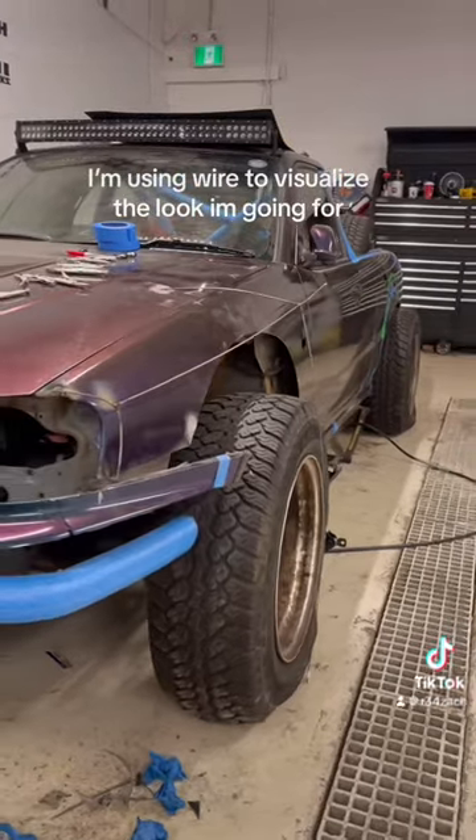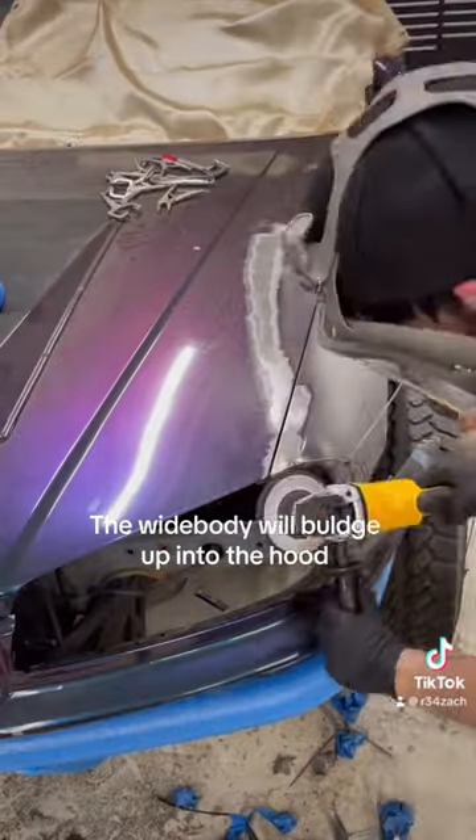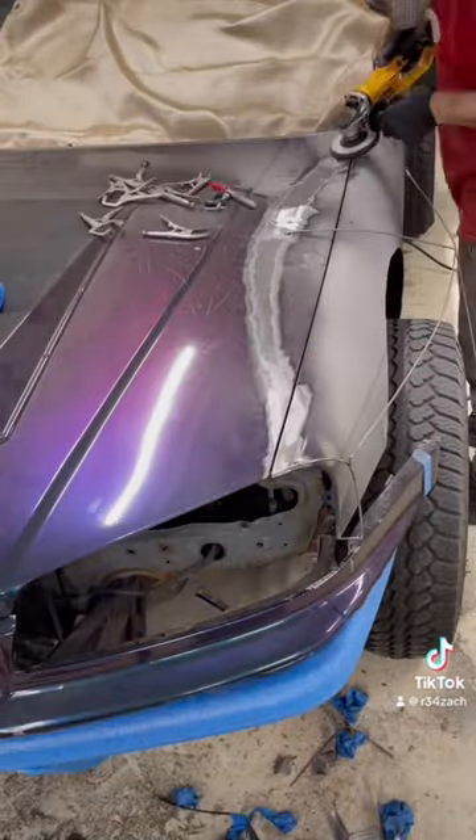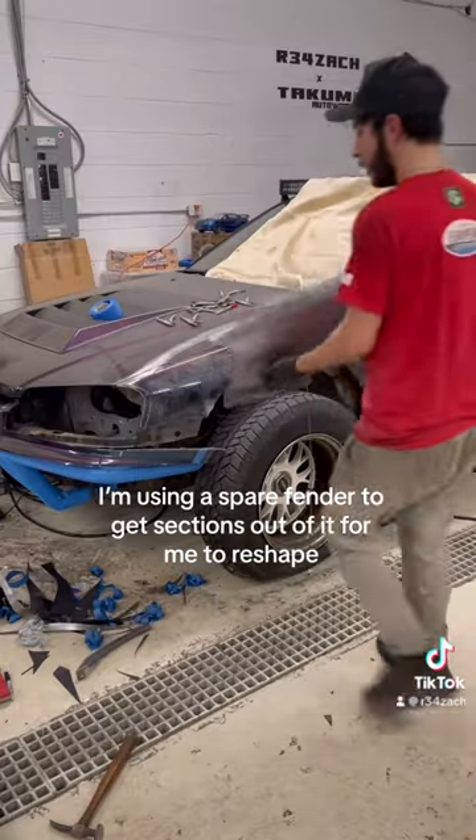I'm using wire to visualize the look I'm going for. The widebody will bulge up into the hood. I'm using a spare fender to get sections out of it for me to reshape.